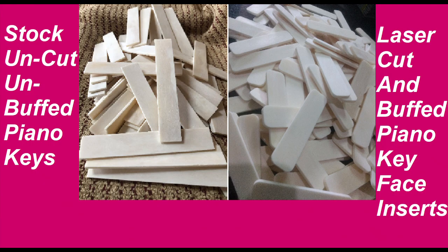Oxygen golf putters start out with stock, uncut, unbuffed piano keys. Then they are laser-cut and hand-buffed for our putter insert faces. You won't believe the feel.